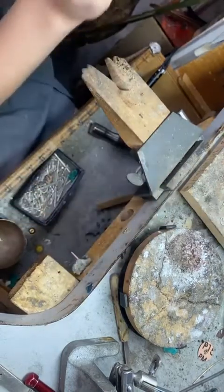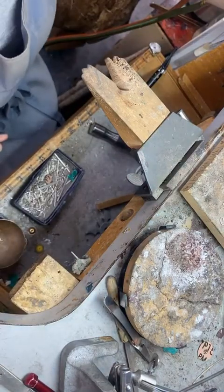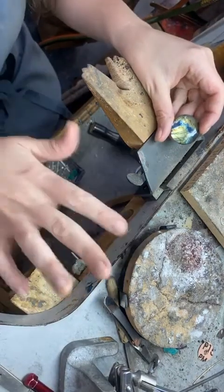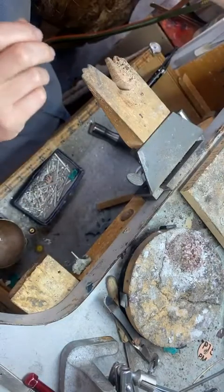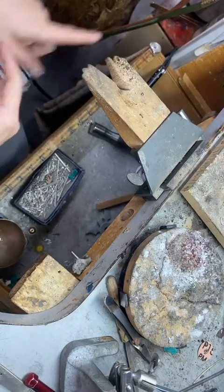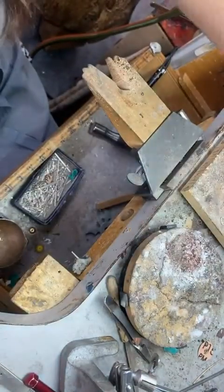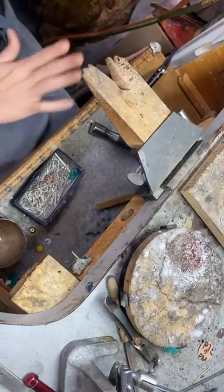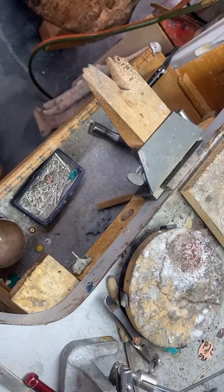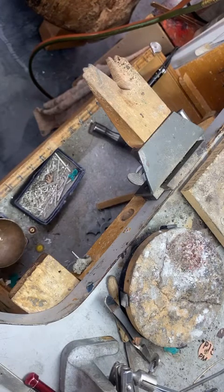I like to work on more than one piece at a time because after I heat a piece up I toss it in this little miniature pickle pot over here. It gets all the flux off — the flux creates a glass barrier between the oxygen and the metal. Even though argentium doesn't really have as much of a problem with that, it still needs a little help.